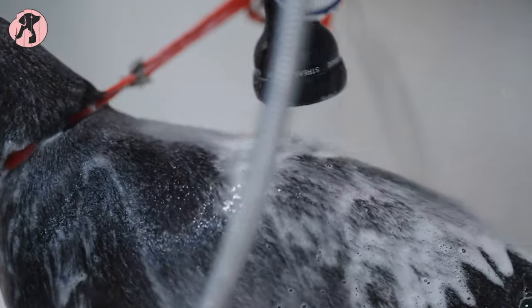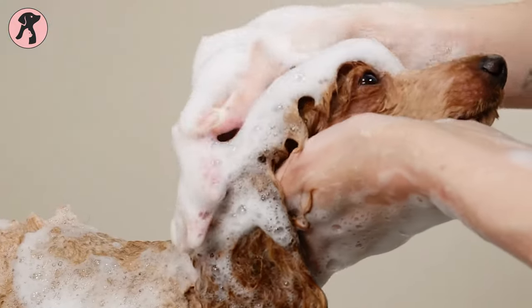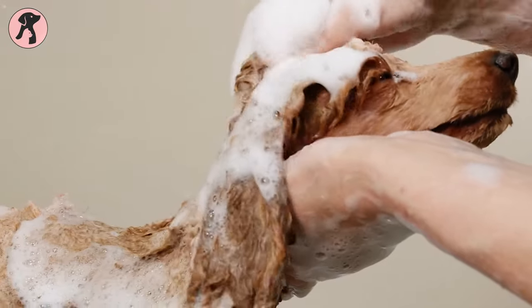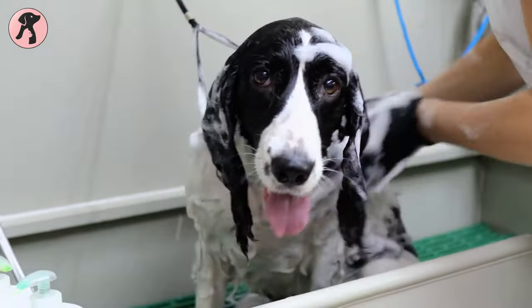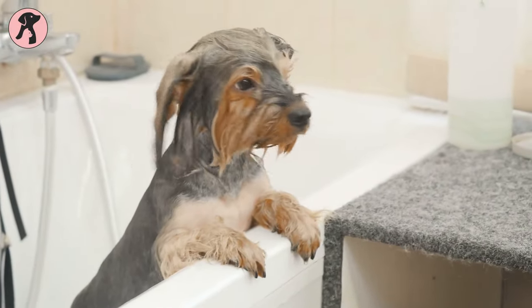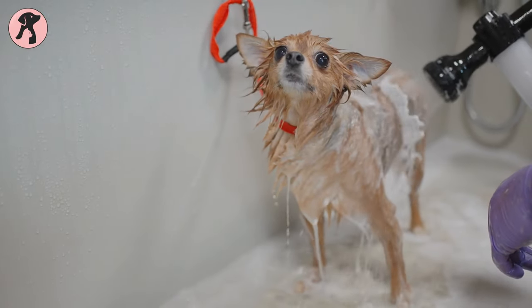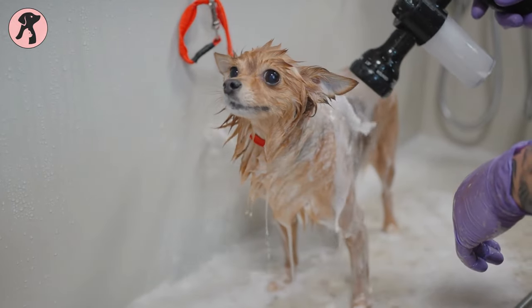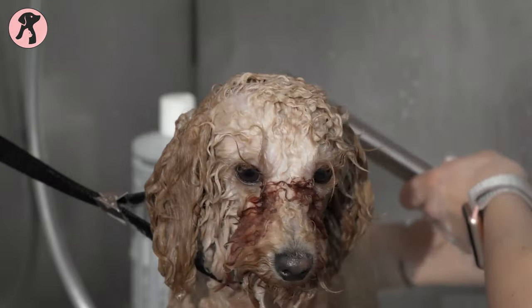To use the shampoo, wet your dog with warm water and apply it to your dog's fur, starting at the neck and working your way down. Be sure to avoid getting the shampoo in your dog's eyes, ears, and mouth. Massage the shampoo into your dog's fur and let it sit for about 5 minutes to give the ingredients time to repel the fleas. After 5 minutes, rinse your dog thoroughly with warm water, making sure to remove all the shampoo — you may need to rinse several times.